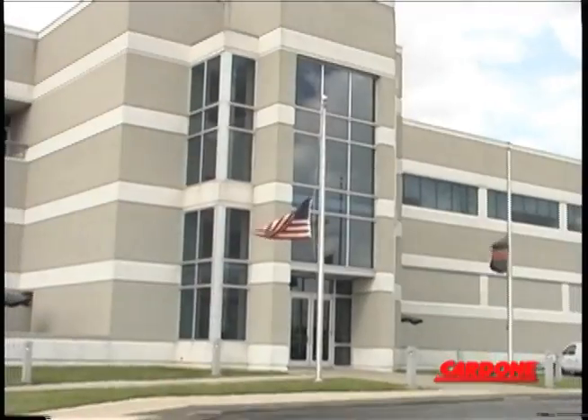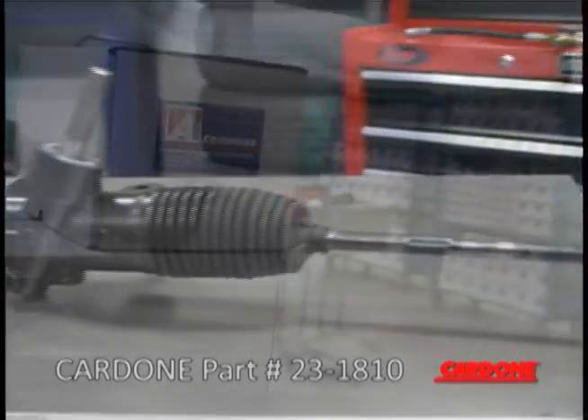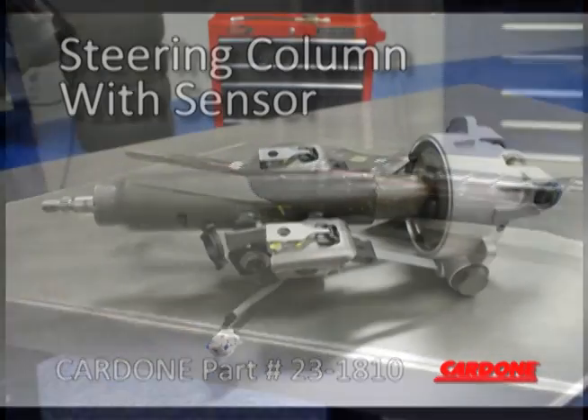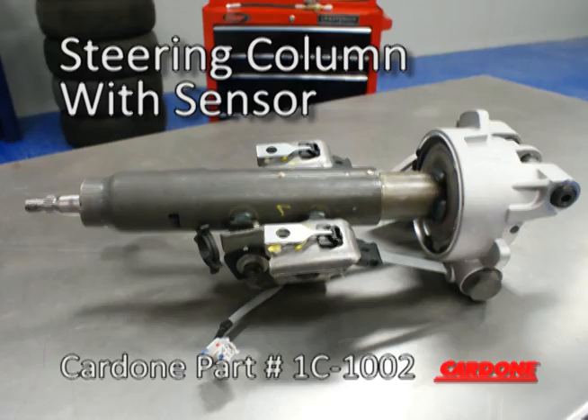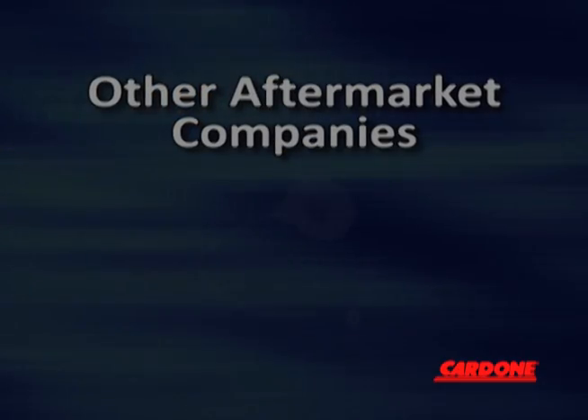As a full line supplier of new and remanufactured automotive products, Cardone offers all steering components related to this GM manual rack and pinion. Cardone supplies the steering column with sensor to ensure proper function. Other aftermarket companies sell just the sensor.